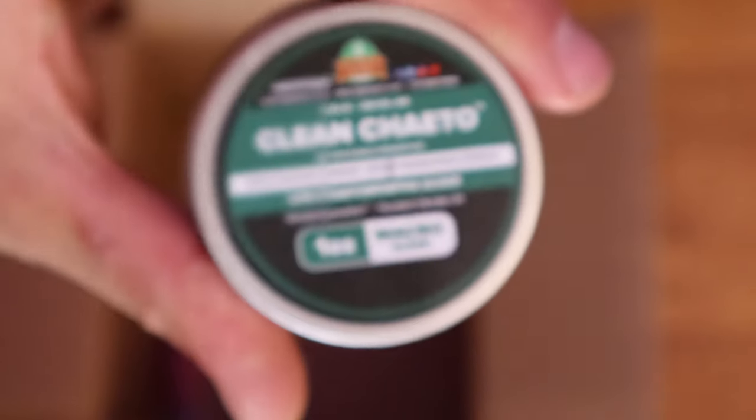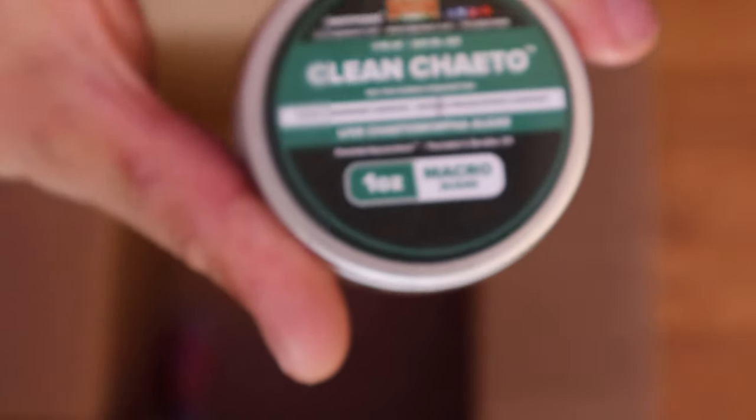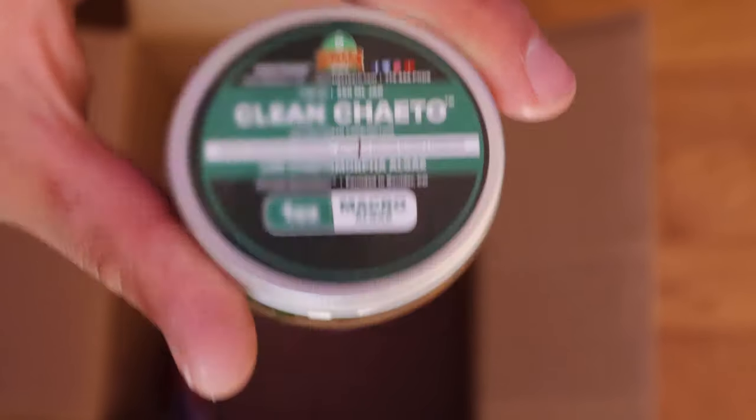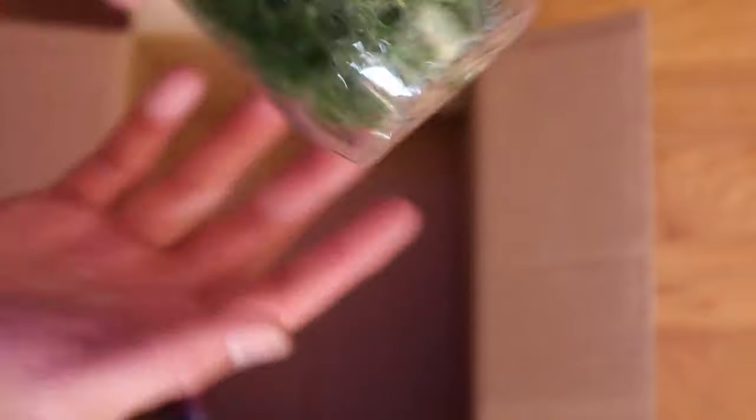So there's my chaeto — the clean chaeto, as you guys can see. I ordered a golf ball size, but that's definitely more than a golf ball. No golf ball takes two palms of a hand, so it's good to know I got more than what I paid for.